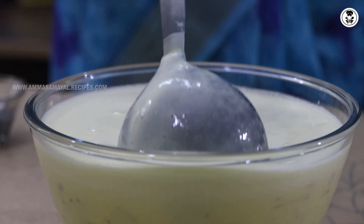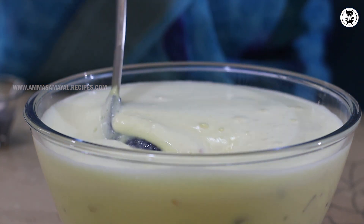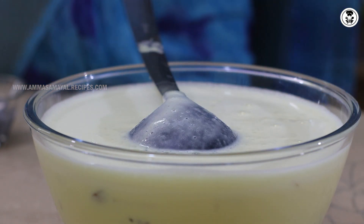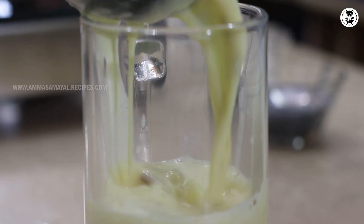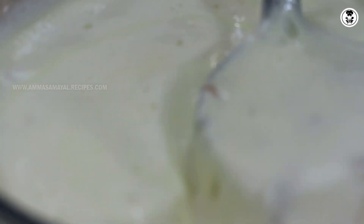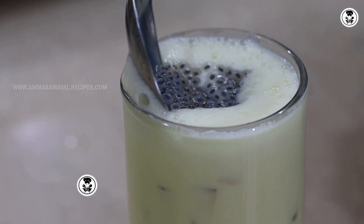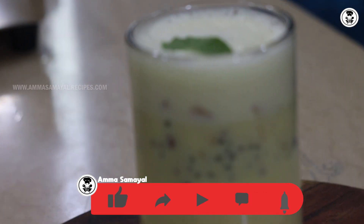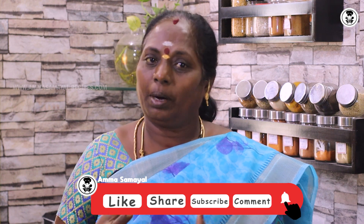Milk is ready. The milk is very thick. Let's put it in the fridge with the subjaveth. Now, let's do milk vellum in the fridge. It's great to enjoy the food.